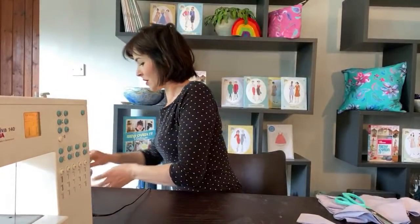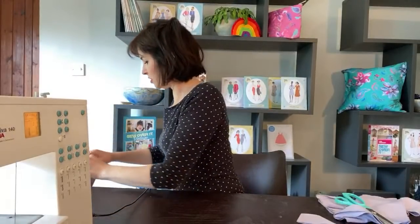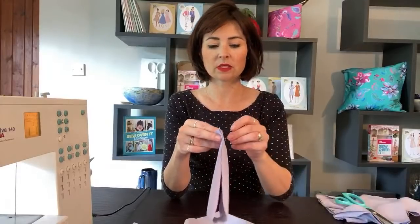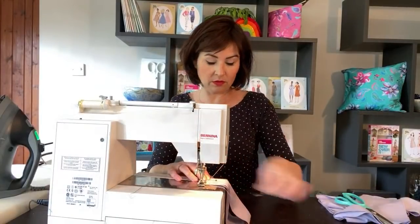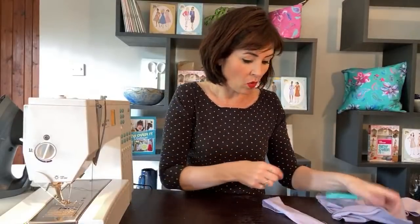We're going to press those seams open. French terry does press well usually but it can curl. I'm getting that it's pressed well and then it's curled - but from this side it's lovely and pressed. Then we're going to go to the neck band and we are going to join up the little short edges, and stitch that seam - reversing at the start and at the end. One centimetre seam allowance, trim off those ends.